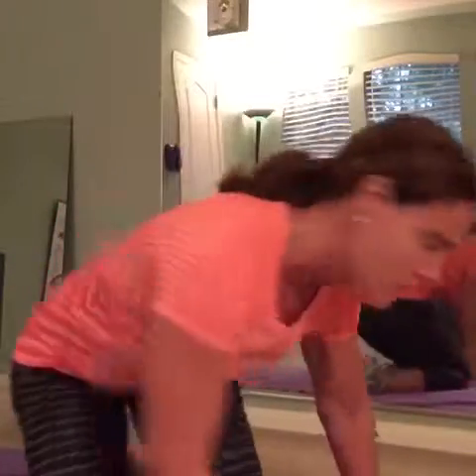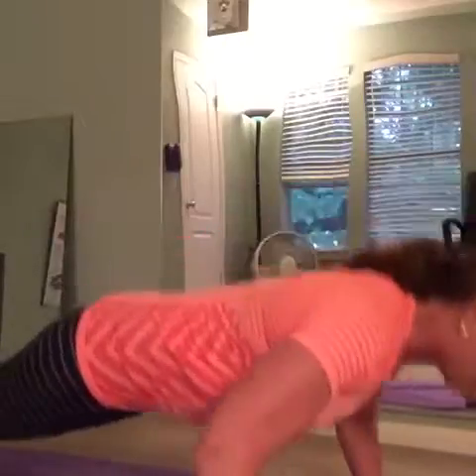Hey guys, I'm Elizabeth Sherman from Total Health by Elizabeth. Today I wanted to show you a couple different ways that you can do push-ups and get stronger at them, because I see a lot of folks who only do like two or three inches of their push-ups — they're kind of just going this way. So what we really want to do is create a larger range of motion.